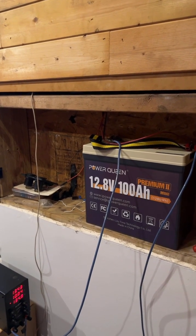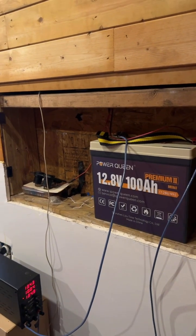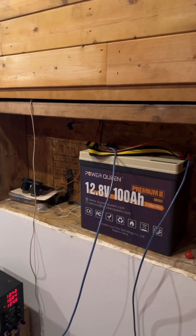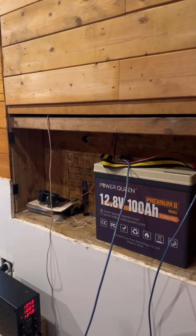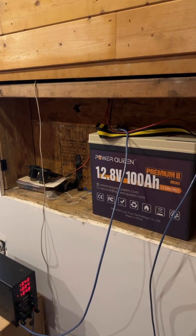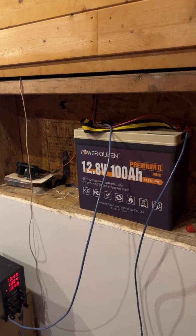That should be plenty to run these 0.333-milliamp lights. When they're all on we're pulling about one amp per two or three lights. The whole system pulls about 4.5 amps with all 45 lights on, so you can do the math.